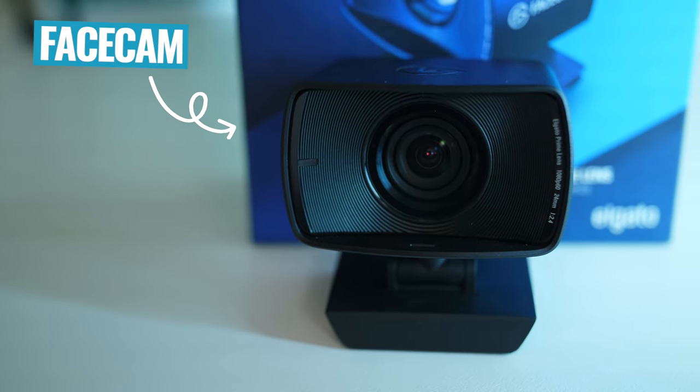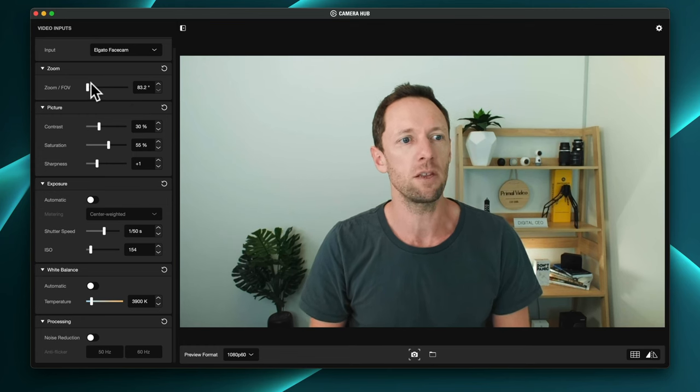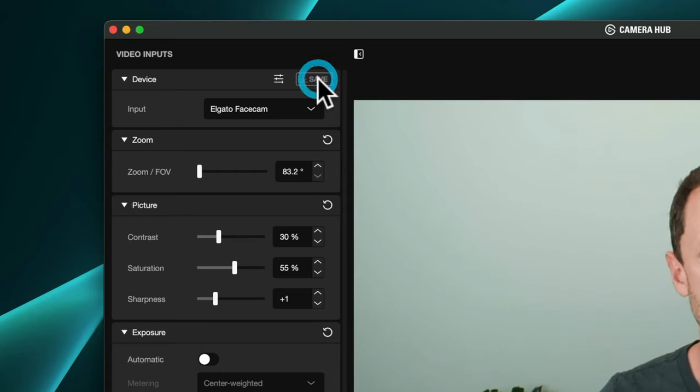Overall, I think the Elgato Facecam is an amazing webcam and a really great option. I really like the low-light capabilities and just how awesome the software is. As someone who loves to dial everything in, it's so great that you've got all those settings. Even better is how you can save them to the webcam itself, so you spend the time to set it up once for your setup and you're good to go. It's actually a big annoyance when I use the Logitech Brio — I have to dial it in and one day it looks awesome, then I come back, plug it into a different port, and it thinks it's a completely new webcam and has lost all its settings. Being able to save everything to the camera itself with the Facecam is huge.